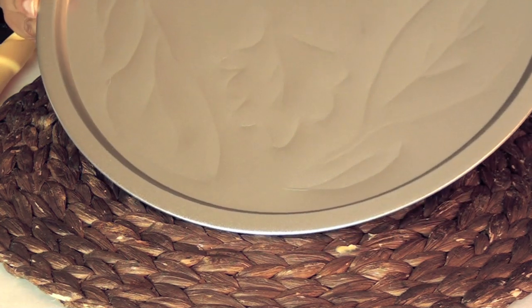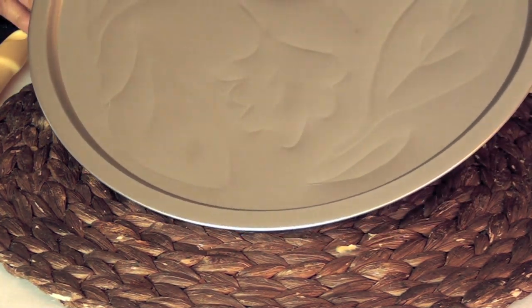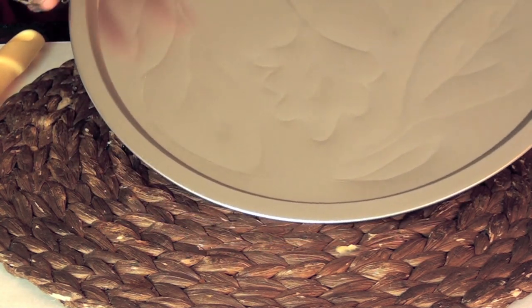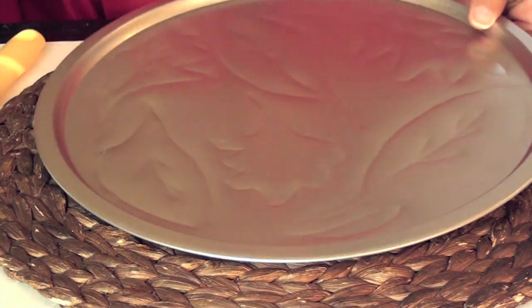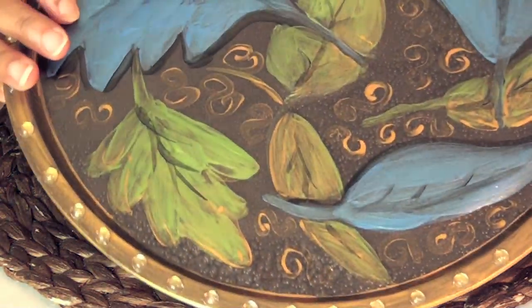You could just leave it like this and paint it and finish it off — it has a little bit of an impression. But if you want to get a really deep embossed look, you're going to turn it over again.